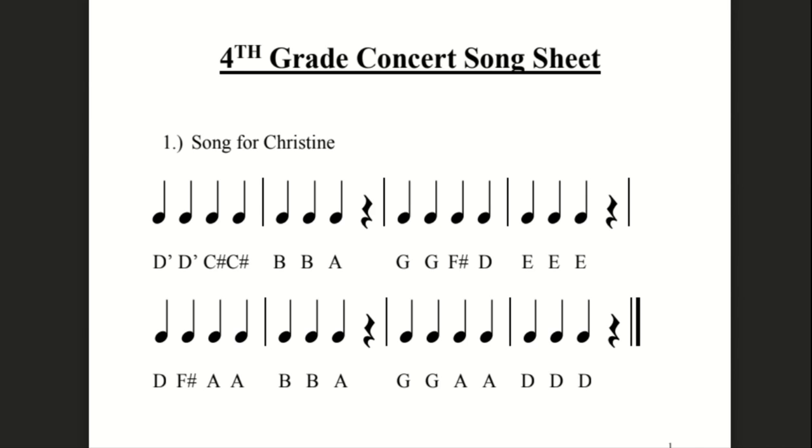Hello, fourth grade students. Today we're going to focus on our first song, Song for Christine.